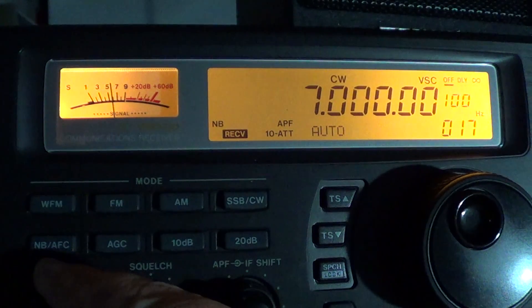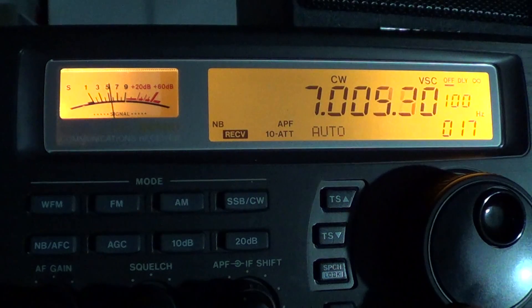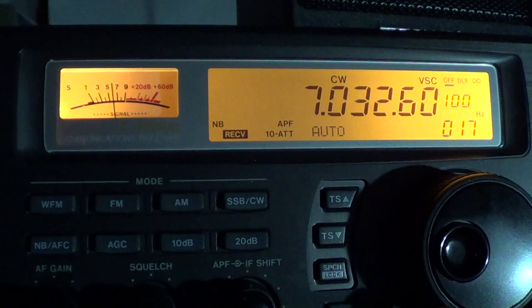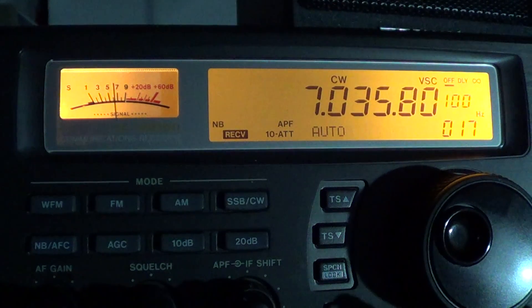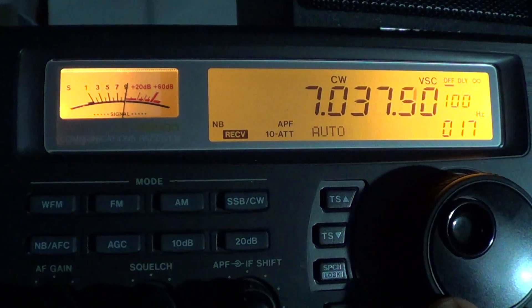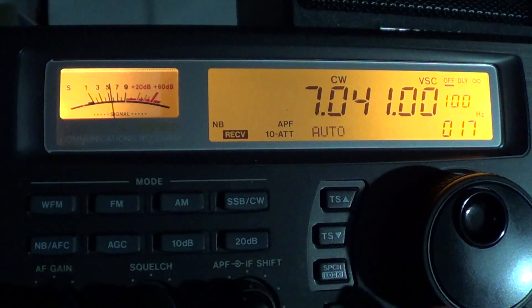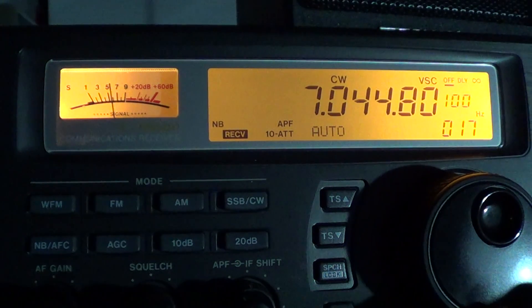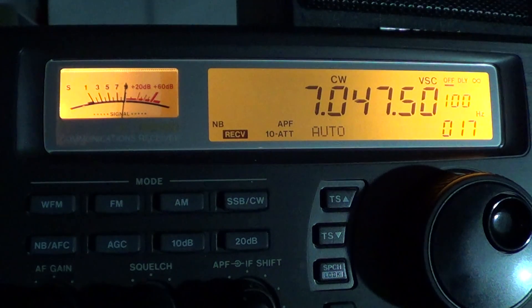Let's tune around starting from 7,000 kHz in the CW Morse code portion of the band. Here we can hear W1AW — that's the Morse code station that does Morse code practice broadcasts. So if you want to learn your Morse code, this is a great way to do it.